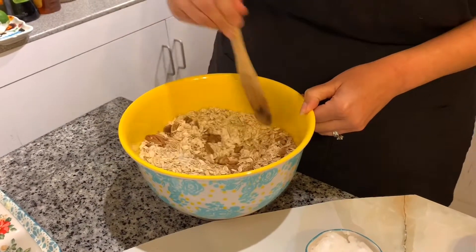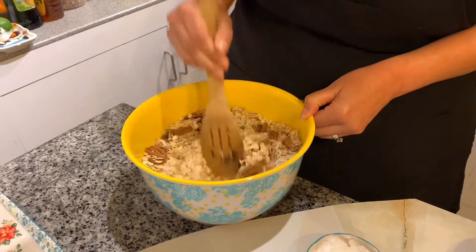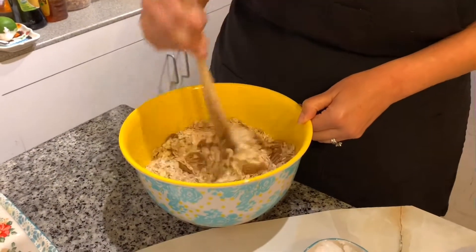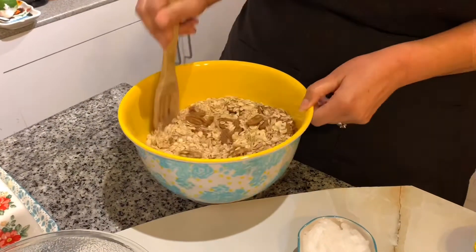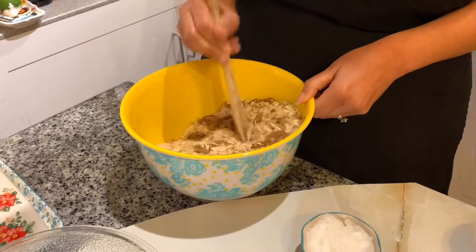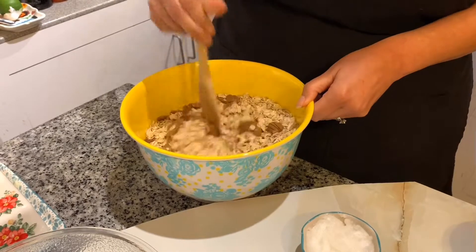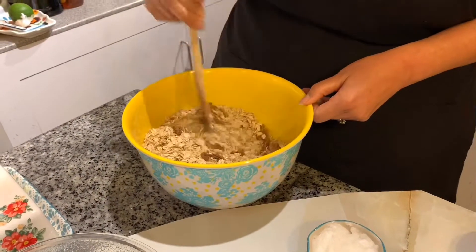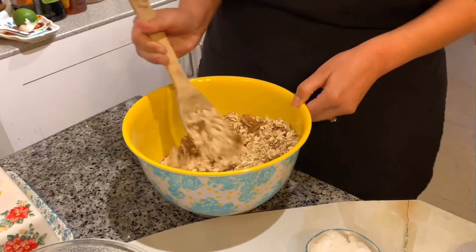I hope everybody's been doing good. I know it hasn't been a long time since I've been on, so I hope everybody has been blessed. Okay, now that you've got that mixed in, the next thing I'm gonna do is place my coconut oil and all of my other ingredients.